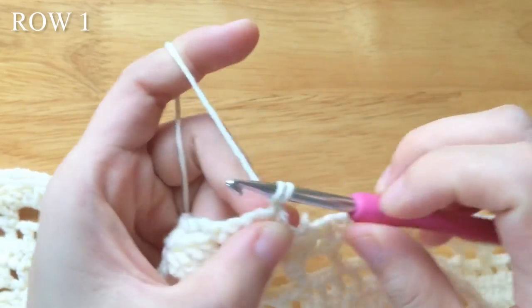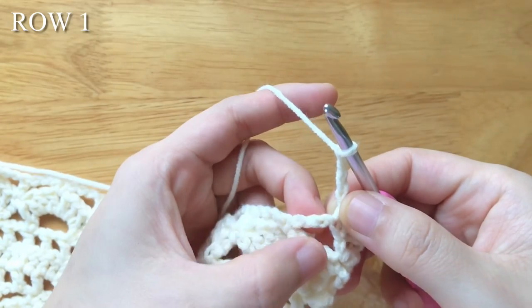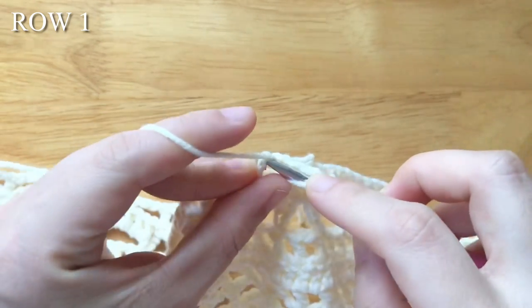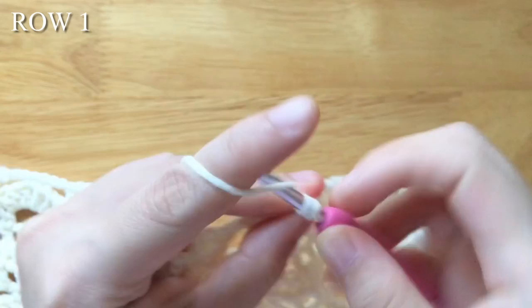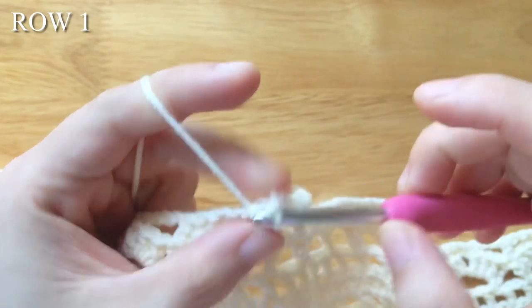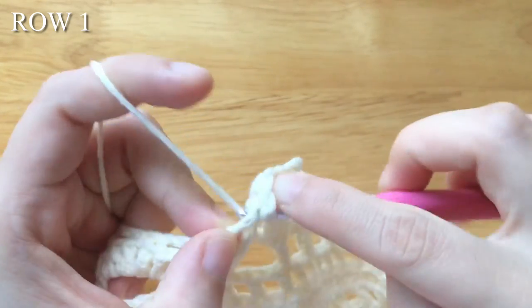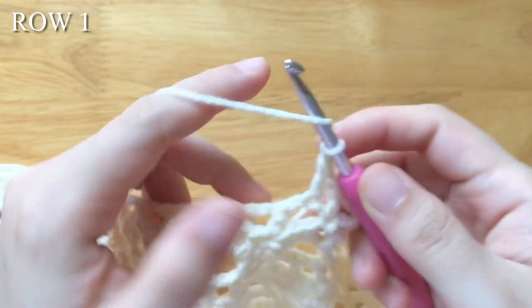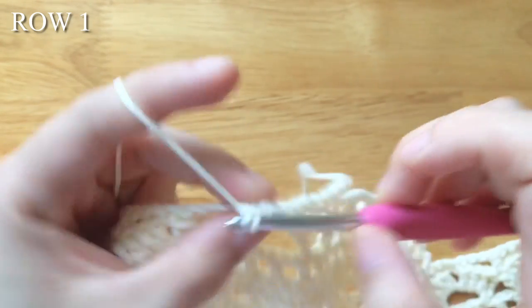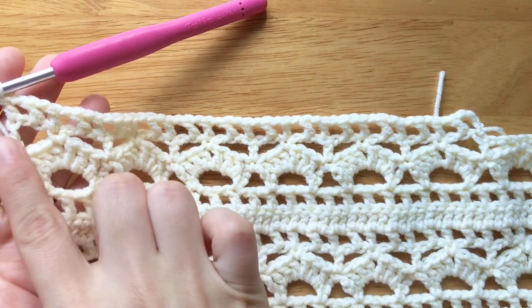To make row 1, chain 4. Double crochet into the second chain of the chain 3. Chain 1, double crochet into the single crochet. Chain 1, double crochet into the second chain of the chain 3. Chain 1, double crochet into the double crochet. Repeat the part until the last single crochet. Chain 1, double crochet into the 5th chain of the turning chain. Chain 1, double crochet into the 3rd chain of the turning chain.